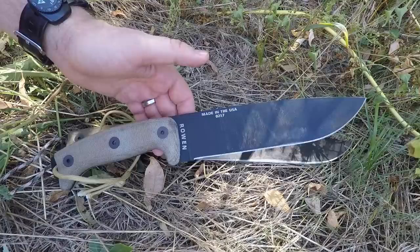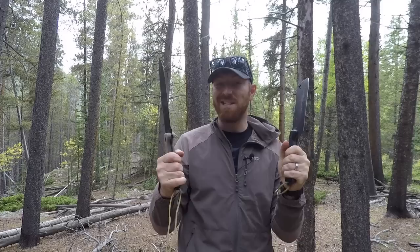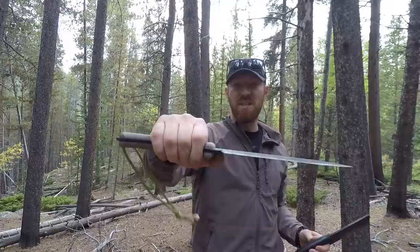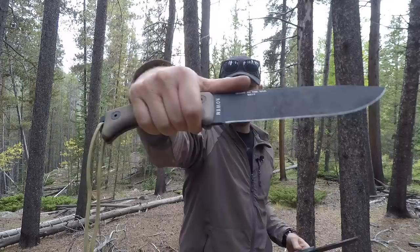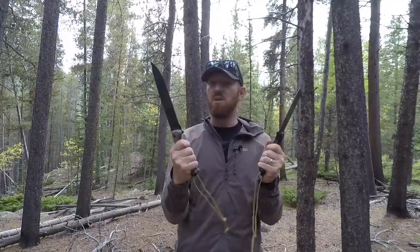The handles on both are fantastic - same dimensionally as the original. They grip very well, are nice and full, and give you a lot of real estate to work with. For hacking and chopping they'll stay in your hand, particularly with the hook at the back. Exposed pommels on both allow hammering and crushing if needed. The blade is close enough - within about three-quarters to one inch - that you still get very good control, no hot spots, and they'll stay in your hand for long periods.